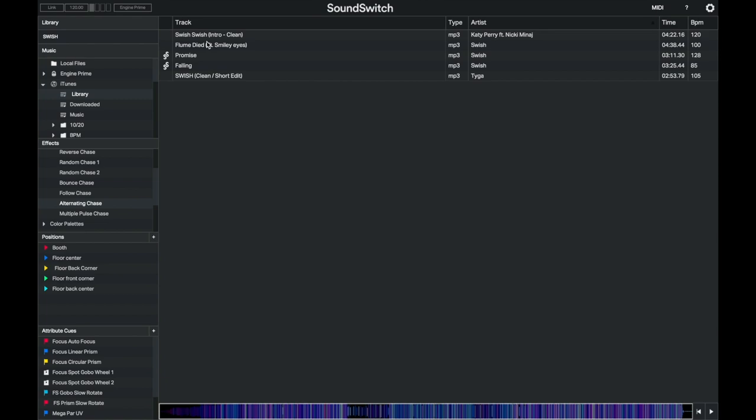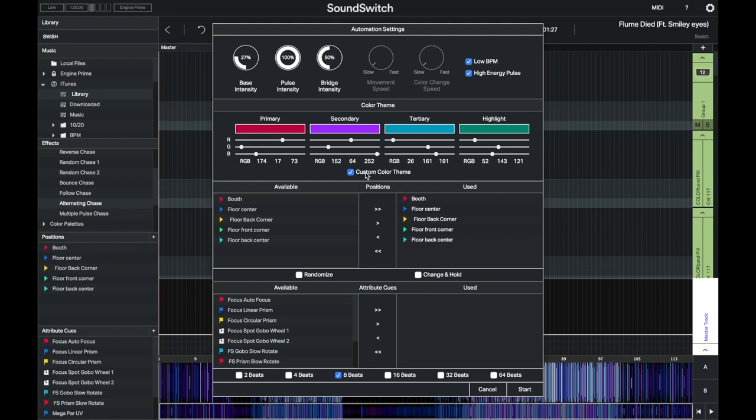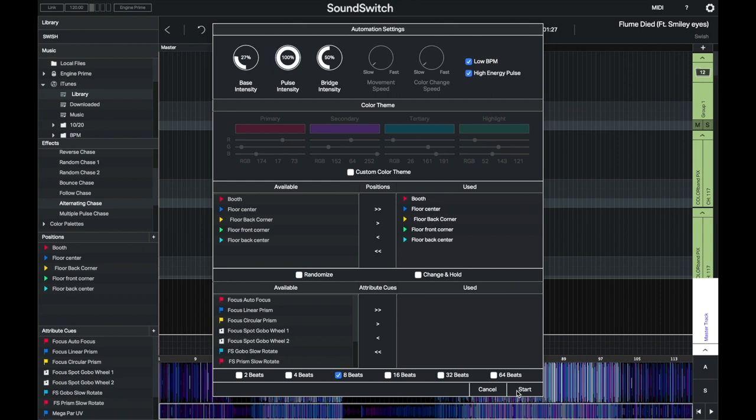Let's load a track and go to Auto Script. Base intensity is the lowest intensity your lights will reach; pulse intensity is the maximum. Bridges are for breakdowns. You can do a custom color theme, but I'll roll with the defaults. I've already set my positions, so now we just click Start — and we have a generated light show.